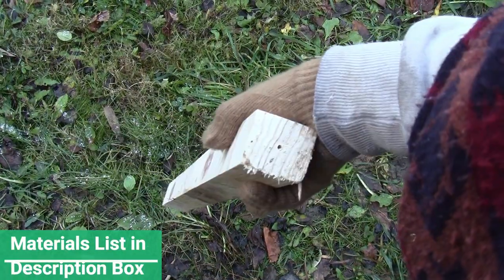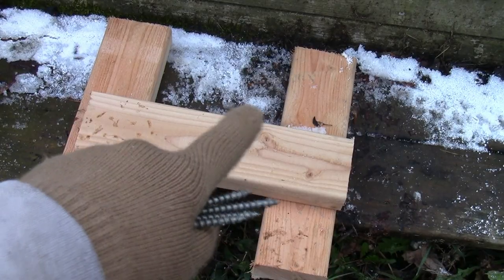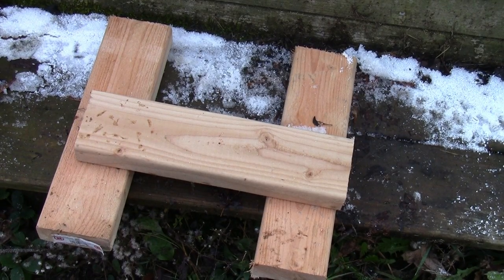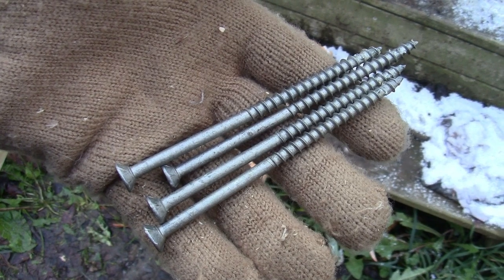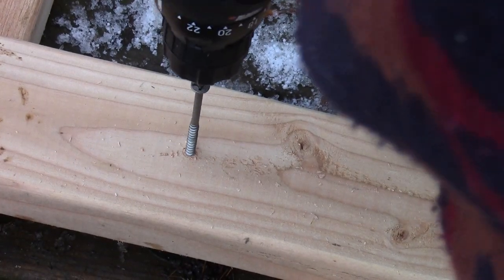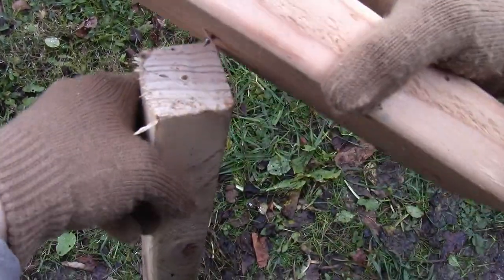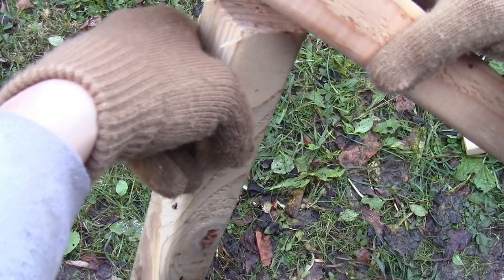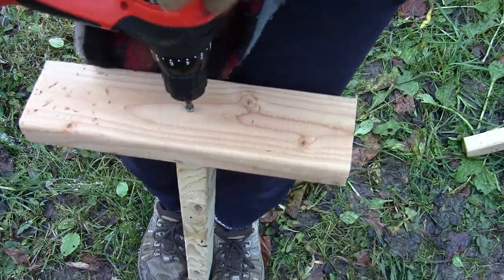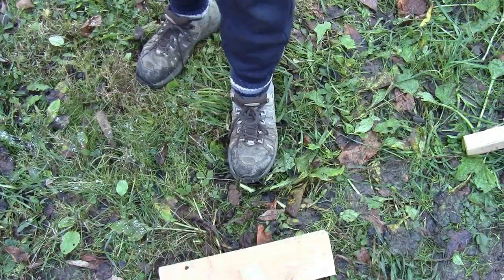Start by getting yourself a 2x2 a little over two feet long and drill a pilot hole in one end of it. Then take a 2x4 about a foot long, prop it up on some other 2x4s to give it some space. Take some screws that are three inches long, screw one all the way through until the tip just pokes out, put the tip in the pilot hole in the 2x2, and finish screwing it down. That way you've got your little stand.